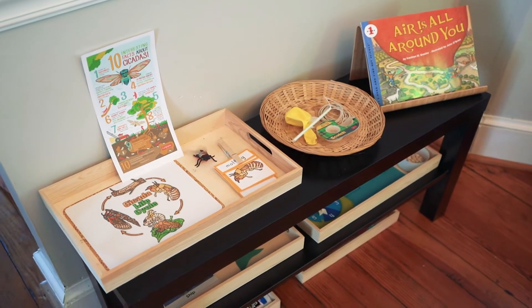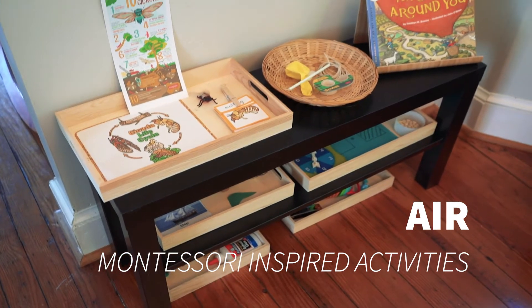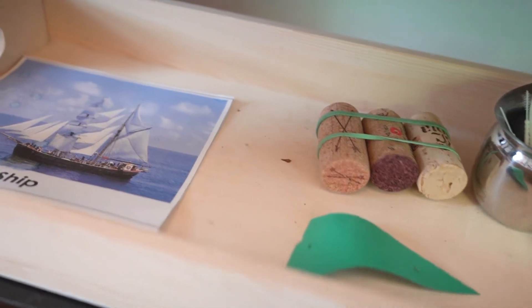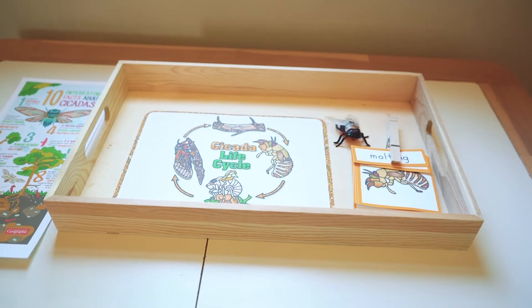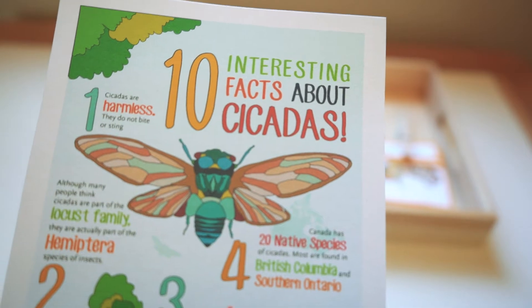Hey guys, it's Rhea here at allofourhomes.com and today we want to share with you our Montessori-inspired activities for air. This unit goes well with our land, water, and air unit, and we also have an oceans unit and a continents unit for water and land.